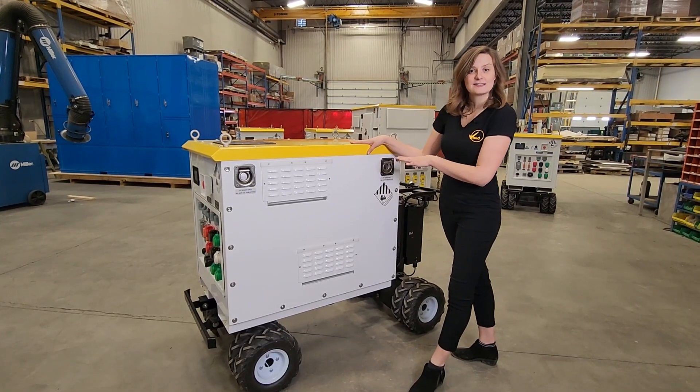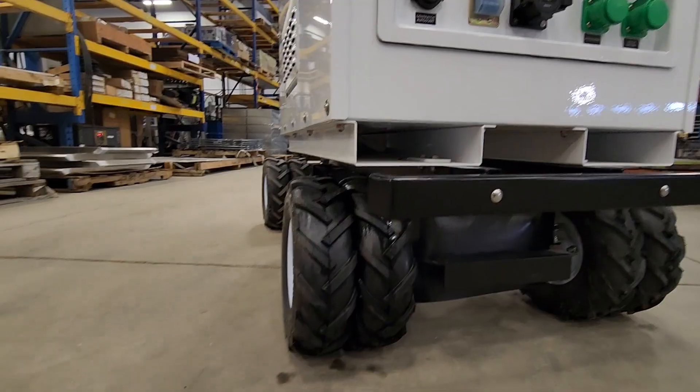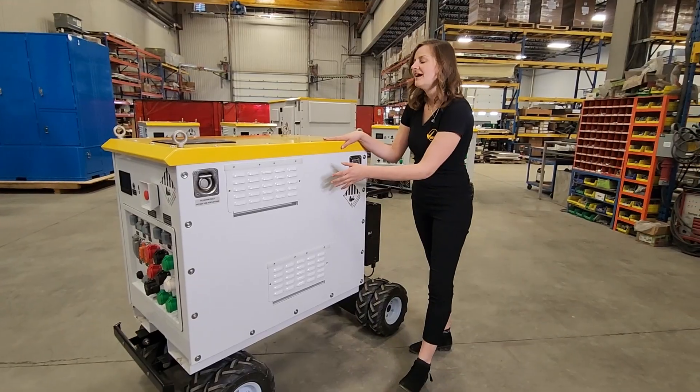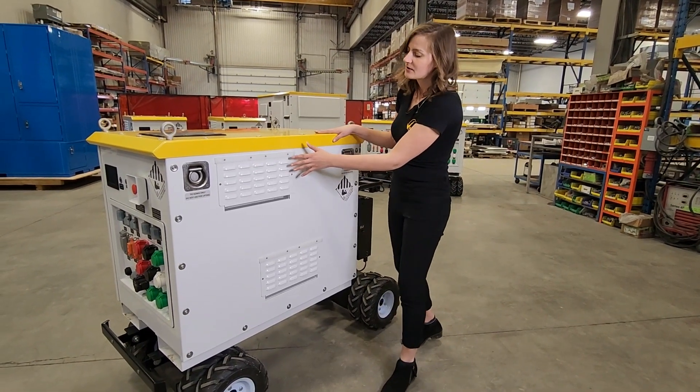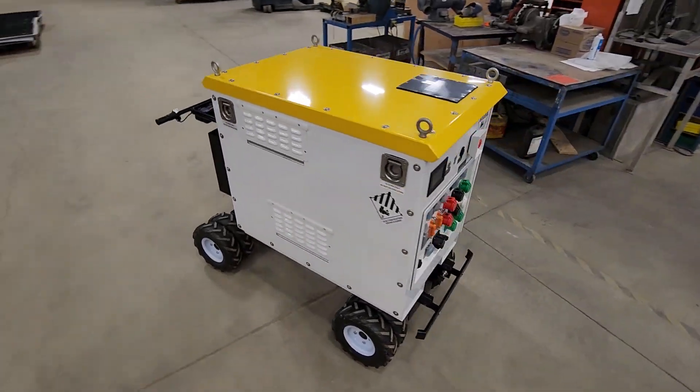Keeping things extremely consistent, on the sides you have your D-rings. These are for tie down only. If you want to lift the unit you have your removable forklift pockets underneath. As well on the sides you have your air intake vents. Always make sure these are kept clear so that the unit has proper airflow throughout.